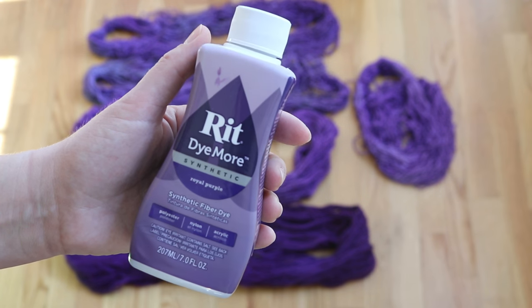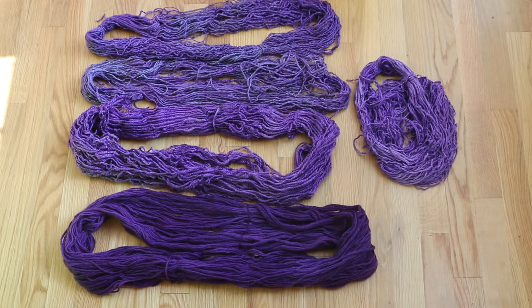The RIT Dye More Synthetic dye really does dye more fibers. When we used just the RIT liquid dye intended for natural fibers, it did a great job on wool and cotton and a mediocre job on the wool-acrylic blend and the 100% acrylic. This Dye More Synthetic works great on everything we tried, but I think it's worthwhile getting the dye intended for the fiber you want to use. It was way easier to wash the 100% acrylic yarns dyed with this dye today than when they were dyed with the previous liquid dye meant for natural fibers.